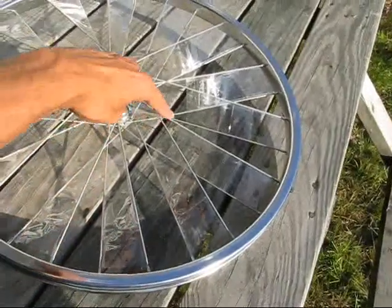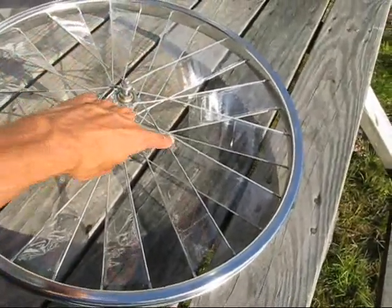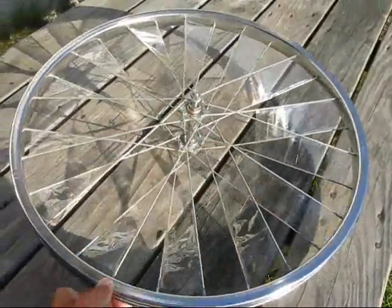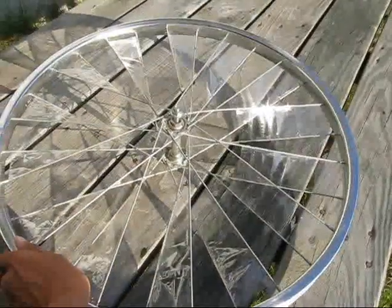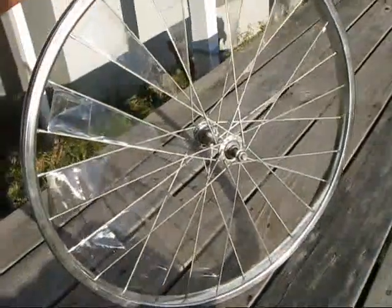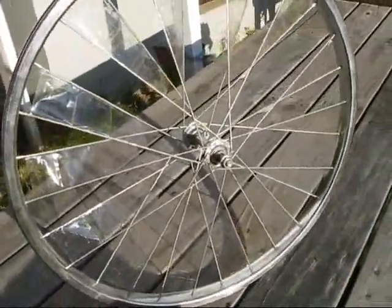Leave a small circle in the middle where the spokes start to meet there. After that, you can mount it wherever you want and you have a windmill.